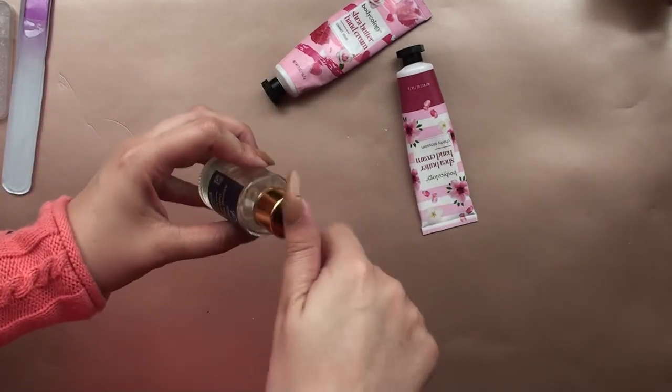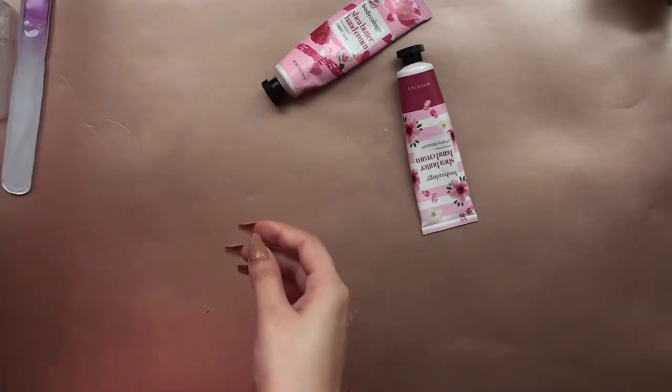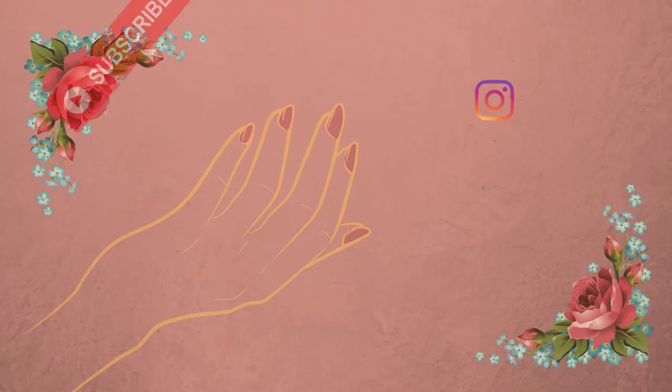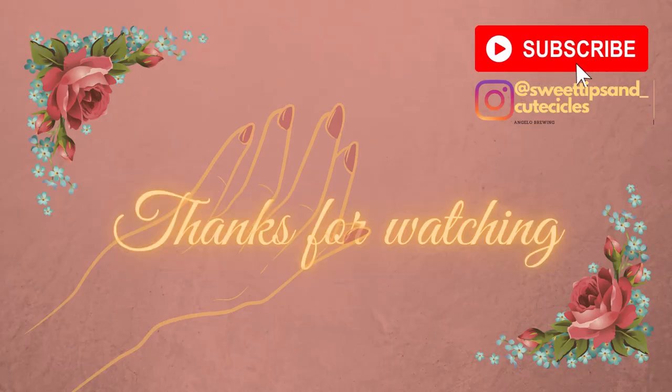I really love these products. Please make sure to continue watching — I'll definitely keep doing reviews for other products. Check out the channel and thanks for watching!